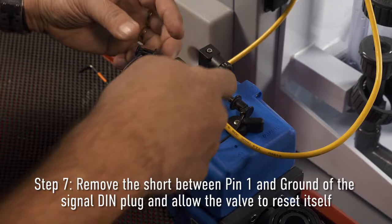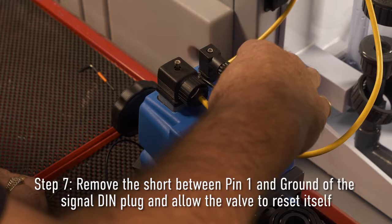Step seven: Remove the short between pin one and ground of the signal DIN plug and allow the valve to reset itself.